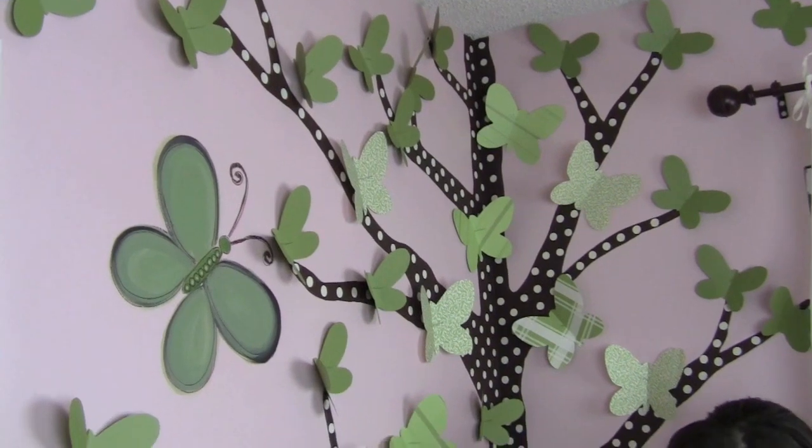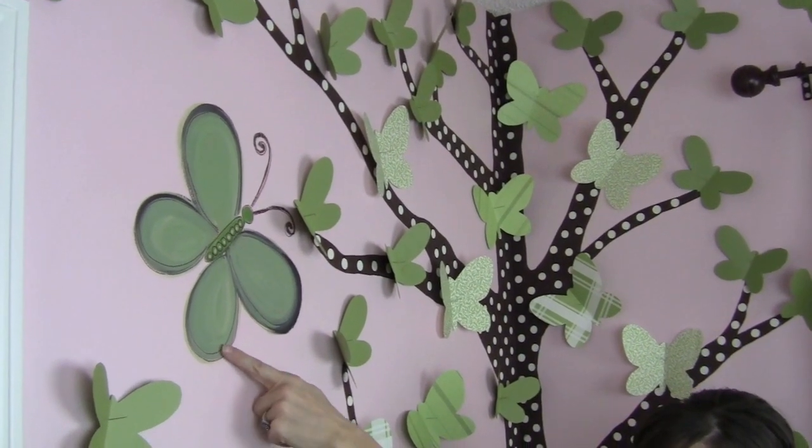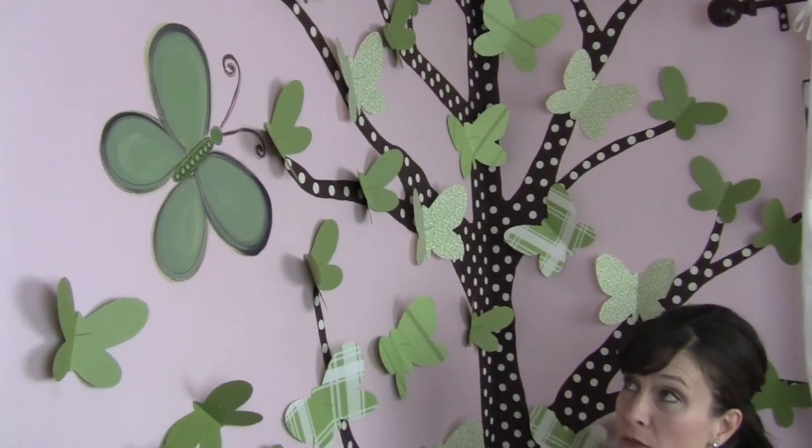We also had the issue of this butterfly that was existing on the wall from the previous decor and it was pink. So to make that disappear or blend in with the tree, we just painted it green and it goes right along with our tree.